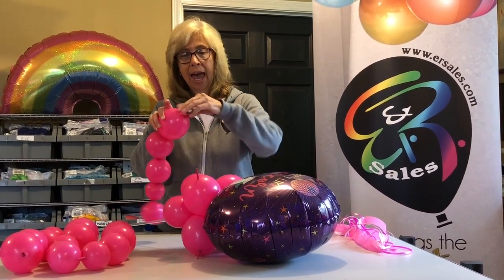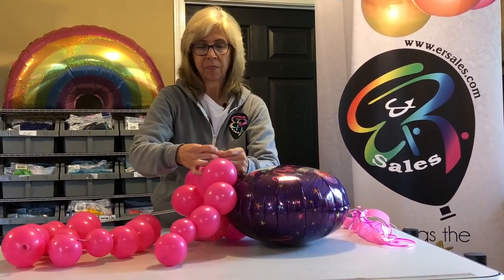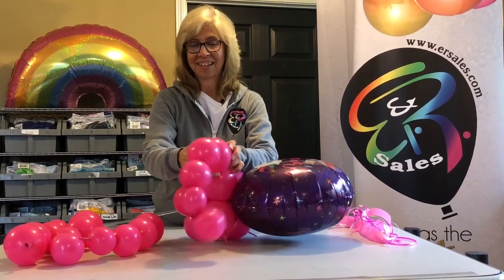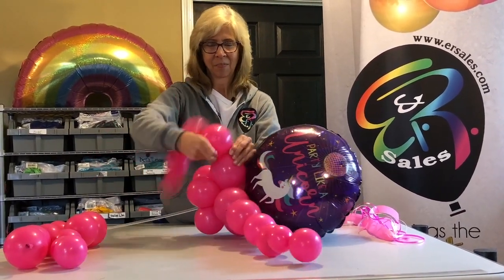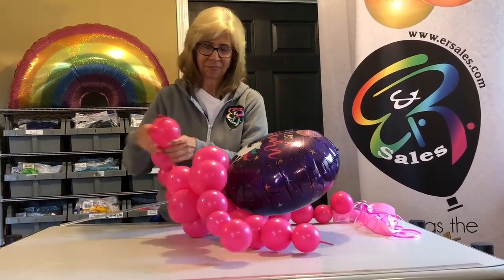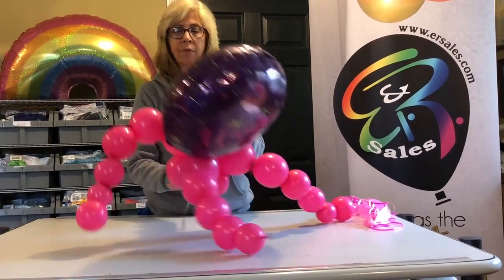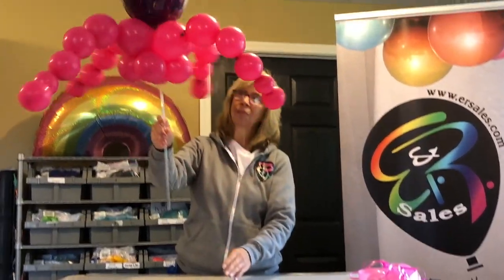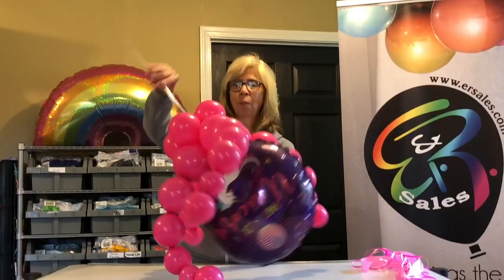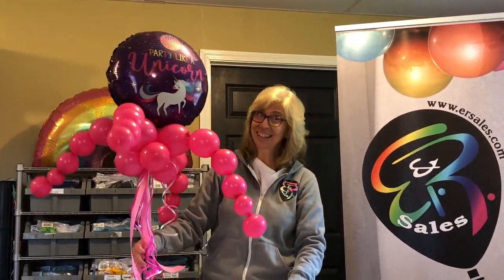Pricing level three, the deluxe version — we are going to make a chain out of link-a-loon and we're going to tie that on to the existing collar. Very easy to do. Link-a-loon number four for our collar. And to complete this, we're going to add the ribbon, and now you have your deluxe happy stick.